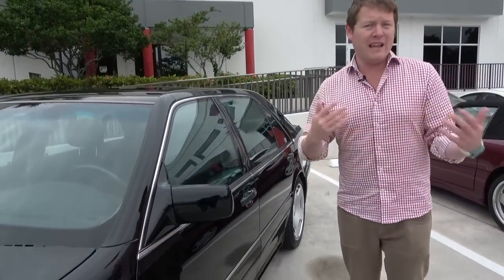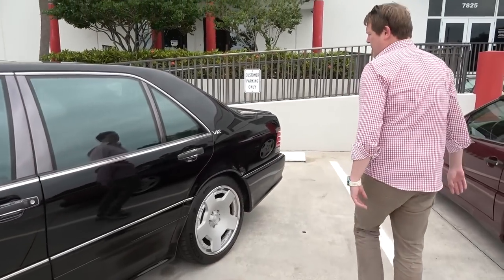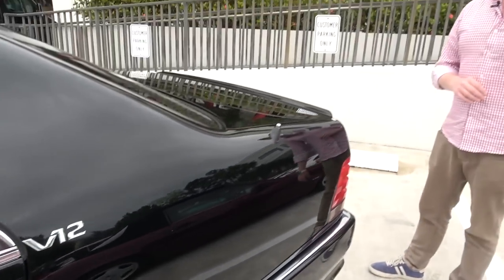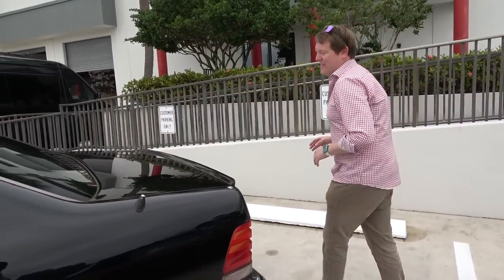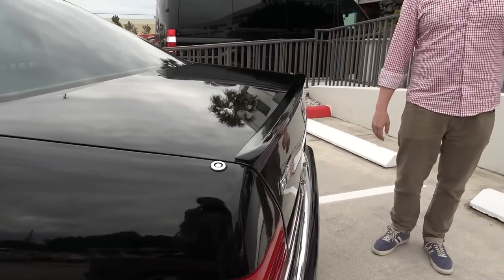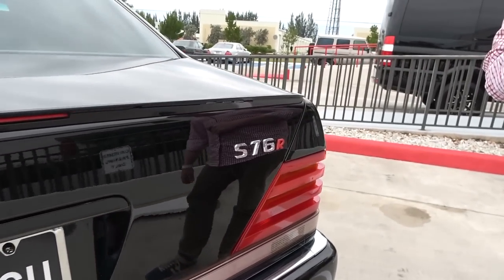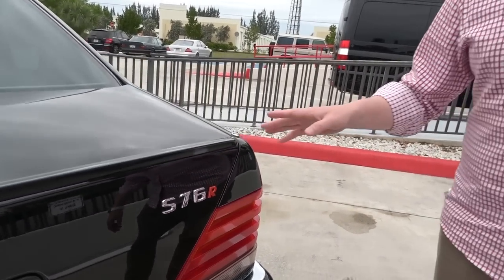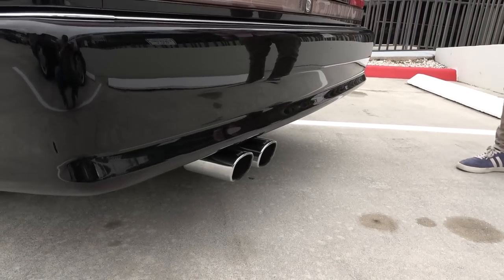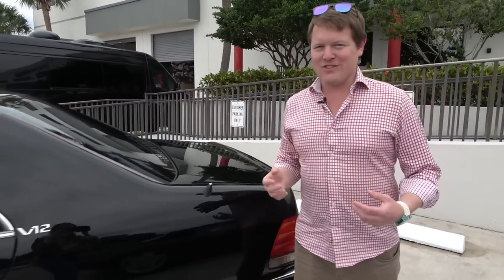This car being a later model, a facelift model, you also have this chrome trim that runs around the outside, separating various of the panels slightly. The discreet V12 badging back there on the C pillar, something that just tells you a little bit about what this is. And just like at the front, we also have the 3D printed lip spoiler running across the boot lid. As well as that, the various bits of badging, the Rentec logo and the S76R badge. We have the new stainless exhaust system with the tips sitting back there beneath the bumper. It's subtle, but I think that's what gives this all of that extra charm.